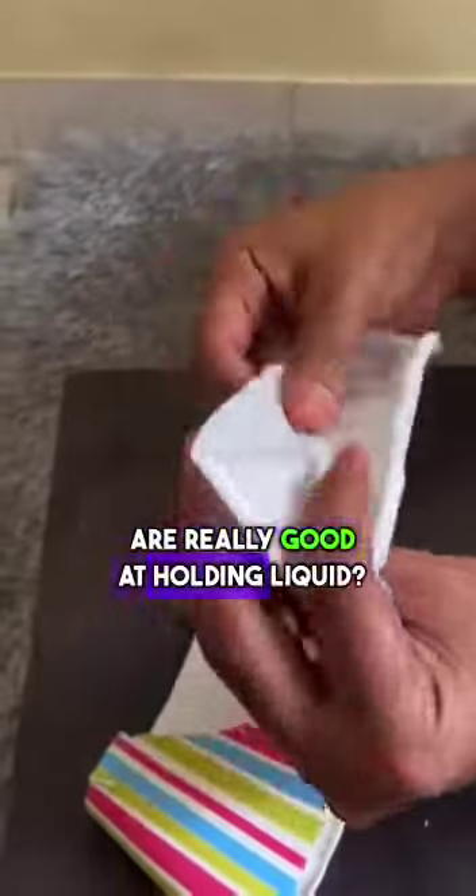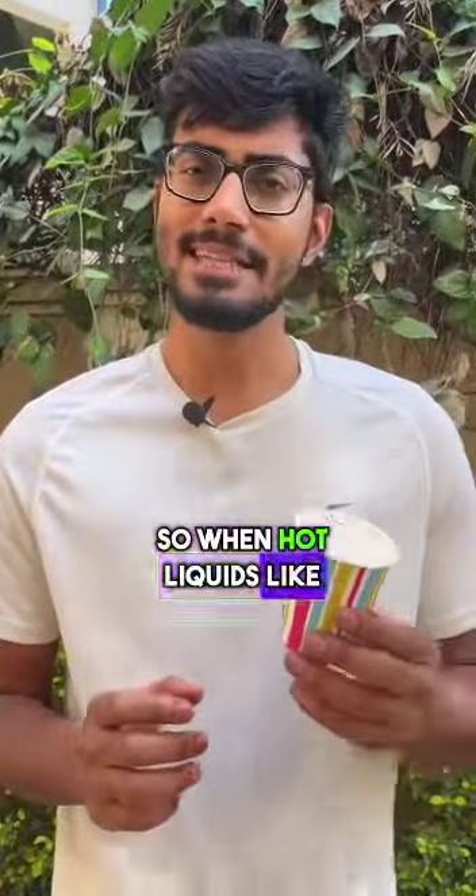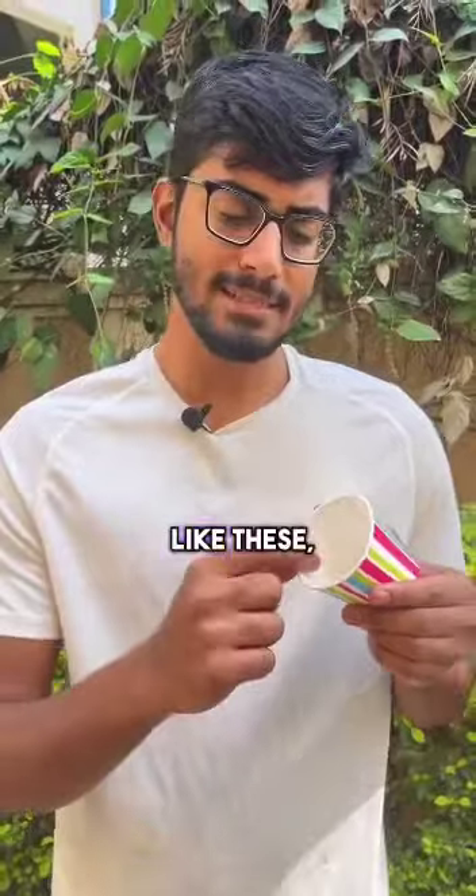Have you noticed that these paper cups are really good at holding liquid? That is because these cups are lined with a thin layer of plastic on the inside — mostly polyethylene. So when hot liquids like chai are poured into paper cups like these, the inner layer of plastic degrades and gets into your beverage.